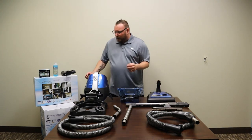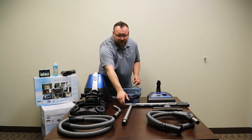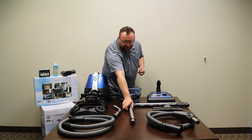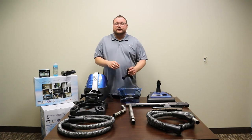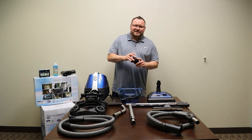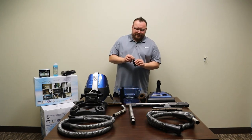In the larger box, you're going to find the Serena itself, the Serena basin, the Serena dolly, the wet and dry hose, the stainless steel expandable wand, and the curved wand that attaches to the wet and dry hose. All of your other attachments are going to be found inside the Serena basin: the upholstery tool, a dusting brush, a crevice tool, and a blower inflator tip.